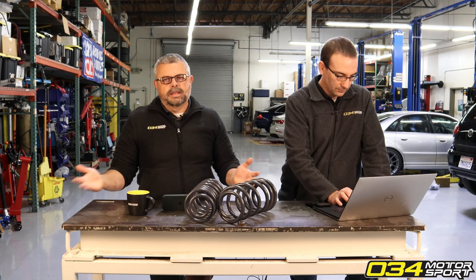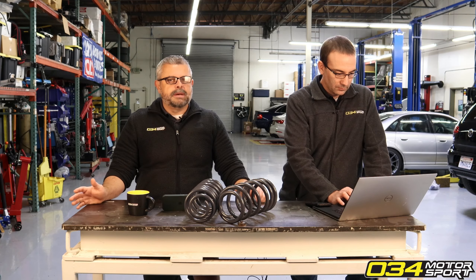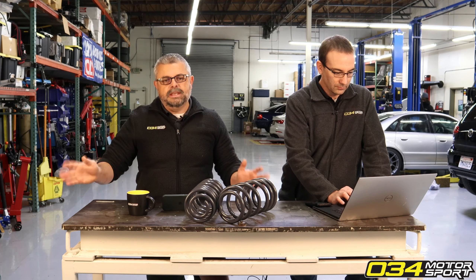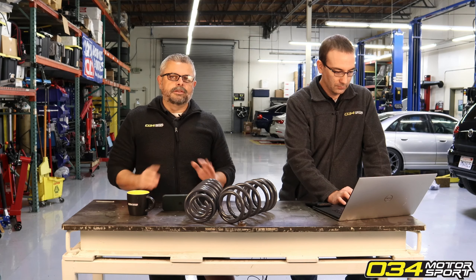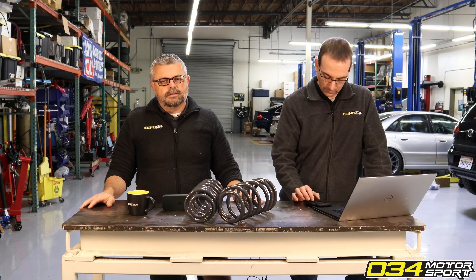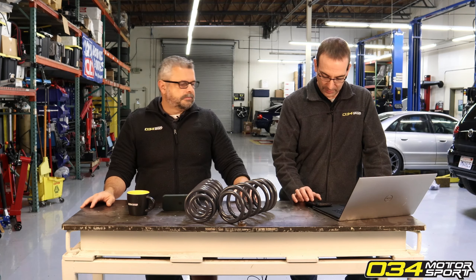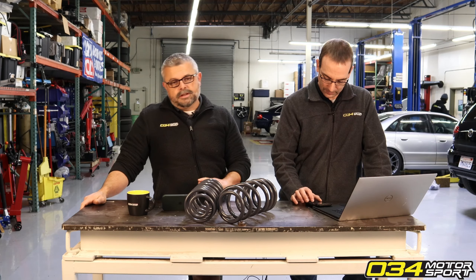There's no such thing as breaking in speakers, certainly not to the degree that a lot of companies say. They're just trying to buy time and give the customer some type of answer that will appease them. Typically you sit there, listen to the speakers, and after so many weeks or months you're just used to it and you deal with it. If the vendor can buy some time and let you drop off their radar, that's the goal.